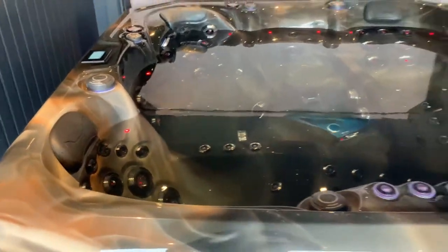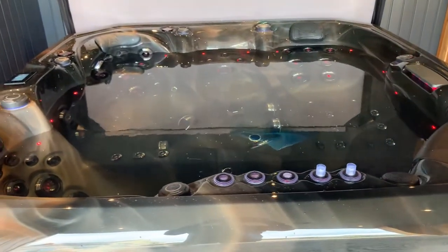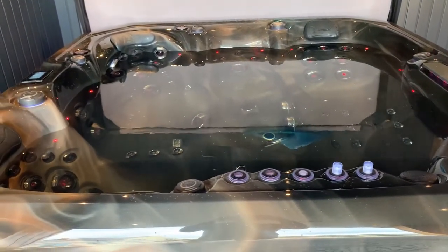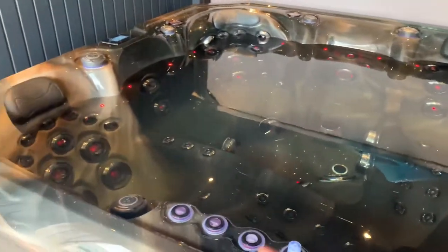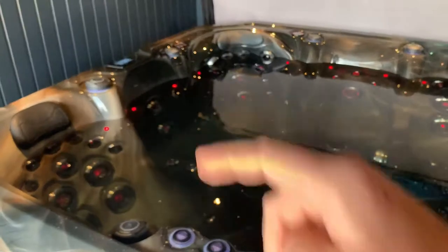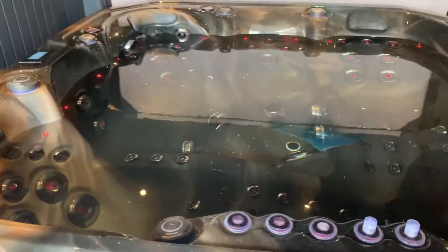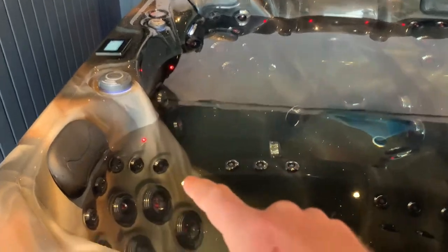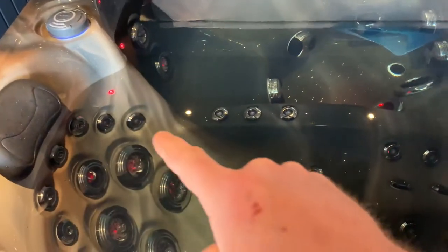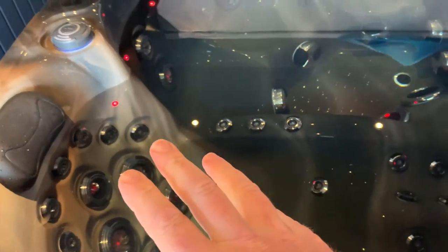Look at those neck jets — they are huge, like three-inch directional jets at full power. What powers this tub? It's a 32-amp tub, as you'd expect with these features. It has three 3-horsepower pumps and we've divided it into three sections. This lounger and that chair are on one 3-horsepower pump, controlled by a diverter valve — you can have either the back jets on full power or shift all power to your legs.